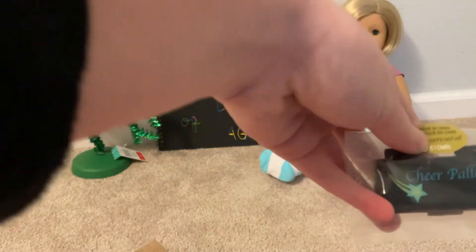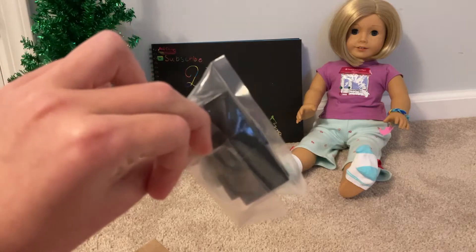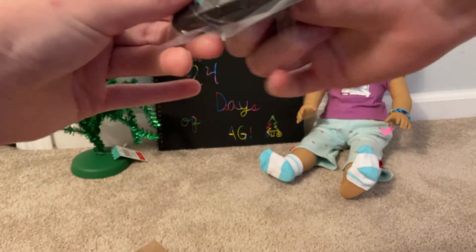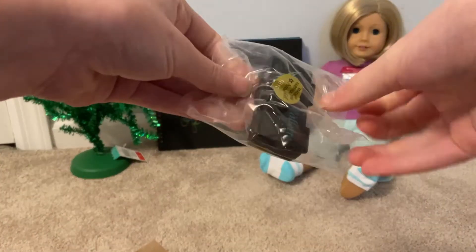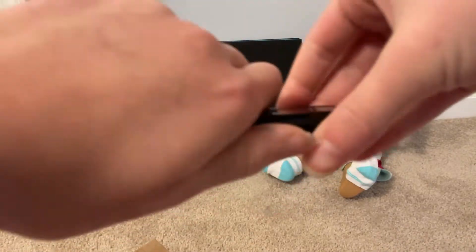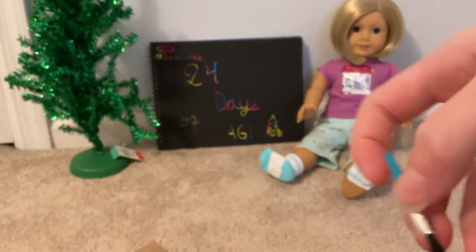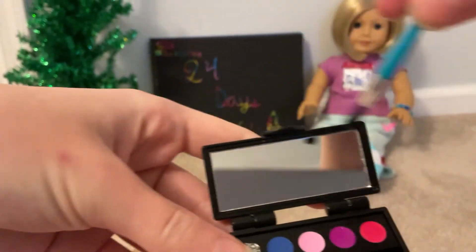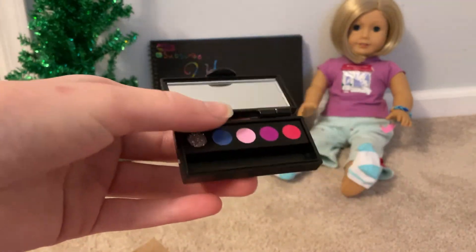Oh, it's a cheer palette, like a makeup palette for cheer. I'm so excited. So I just open it up. There's a little brush, and then here's the palette. So cool.